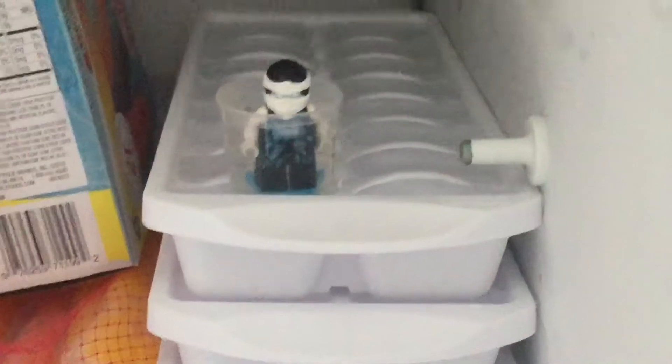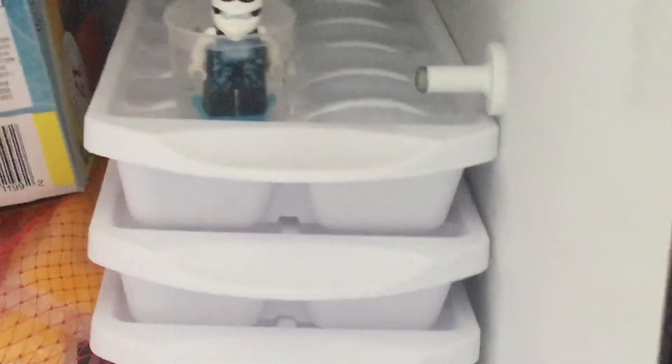Hey guys, Zane is now placed in the freezer, and I'll check in on you guys in about 24 hours.